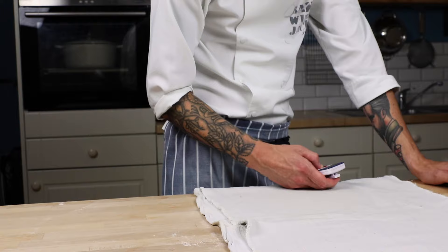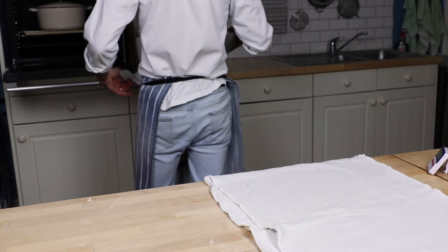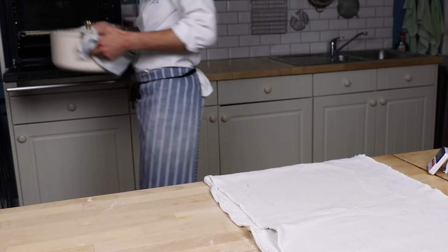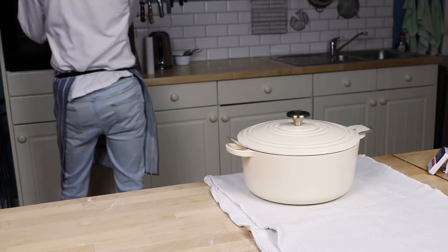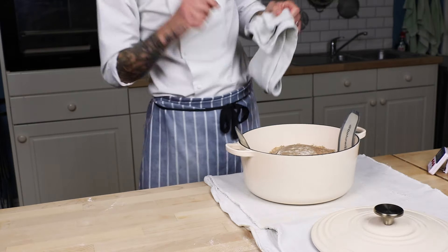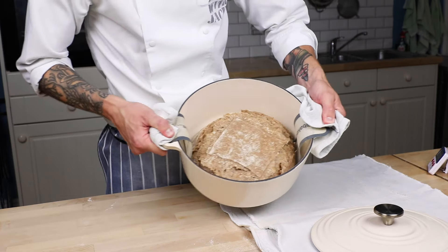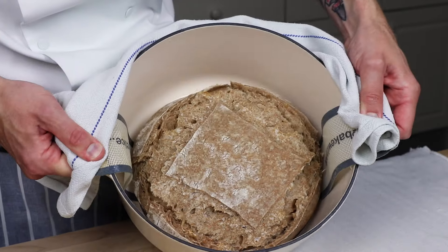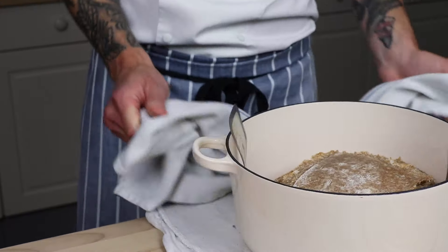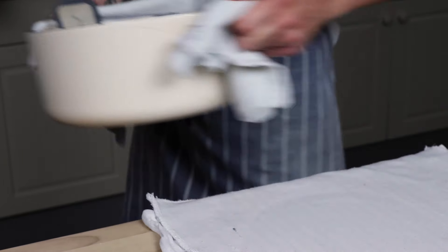Set yourself an obnoxiously loud timer for 20 minutes. When that timer goes off, retrieve your Dutch oven and take the lid off to see how you've got on - this is always a very pleasing moment. You should witness some kind of oven spring - this is probably the maximum oven spring that's going to happen in that first 20-minute period. It's busted open lovely. Now pop it back in the oven lid off for a further 20 minutes to get a beautiful crust and colour.